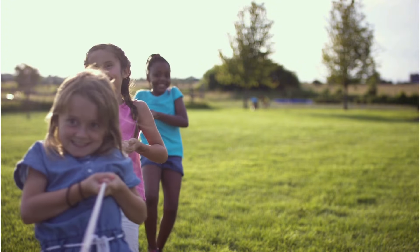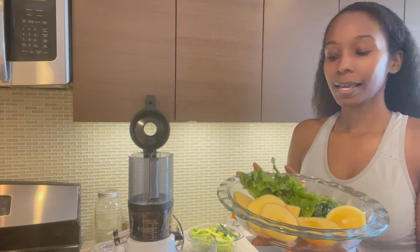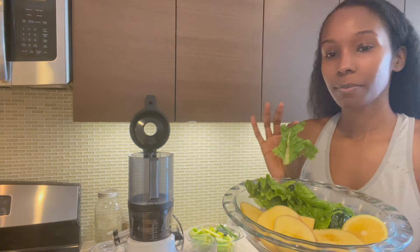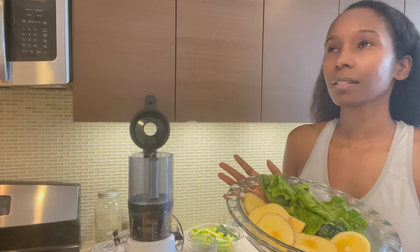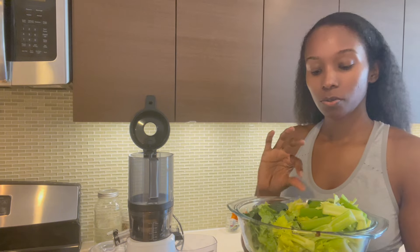Today I'm going to be using some apples and some lettuce. I'm going to squeeze some lemon in at the end rather than putting it straight in. I'm also going to be using some celery and a little bit of kale. As always, I'll put the recipe and tips in the description.